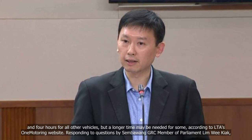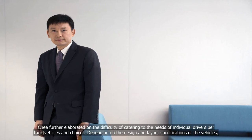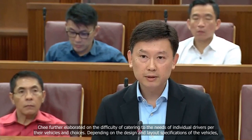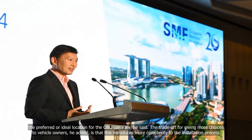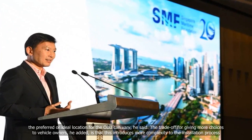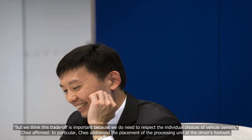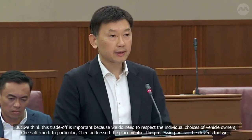Responding to questions by Sembawang GRC Member of Parliament Lim, Chee further elaborated on the difficulty of catering to the needs of individual drivers per their vehicles and choices, depending on the design and layout specifications of the vehicles. The preferred or ideal location for the OBU can vary. The trade-off for giving more choices to vehicle owners is that this introduces more complexity to the installation process. But we think this trade-off is important because we do need to respect the individual choices of vehicle owners, Chee affirmed.